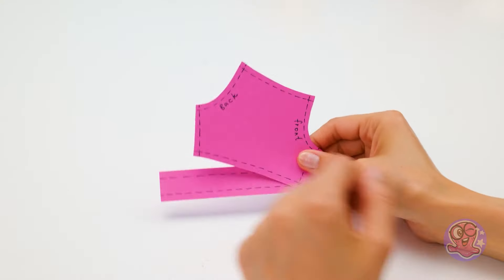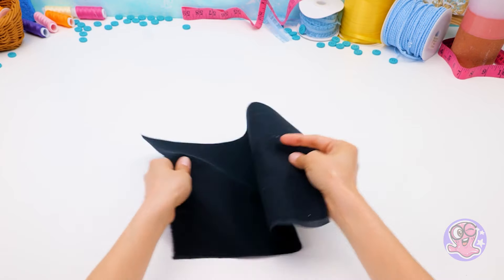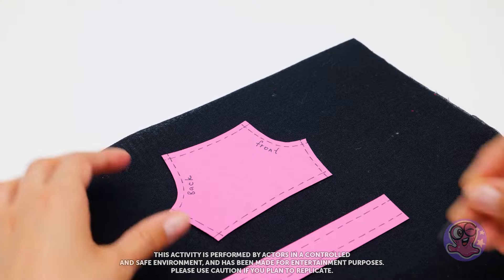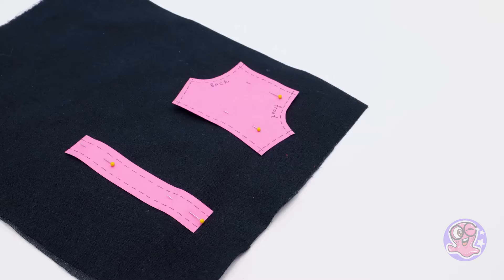Nice templates! Hold your praise till you see the fabric I found — it's so nice to the touch, and the size of this piece of fabric is just right. Good job, Sam! Now let me secure the templates so they don't fall off while we're working with them. Friends, remember to watch your fingers when dealing with sharp objects.